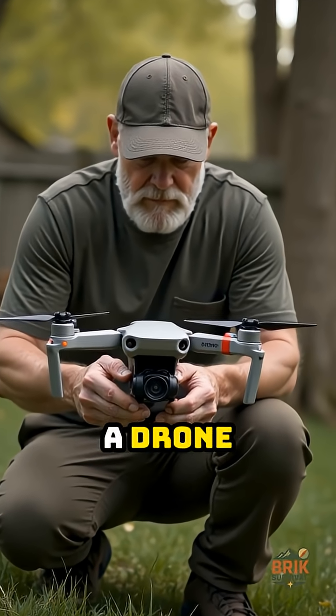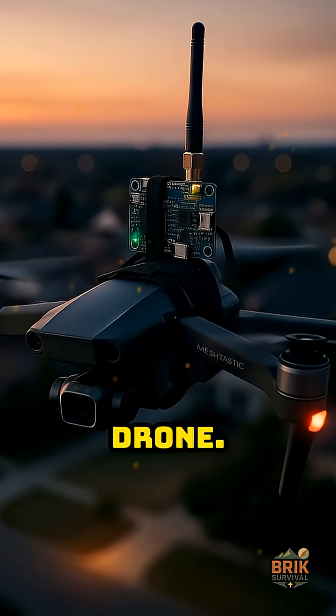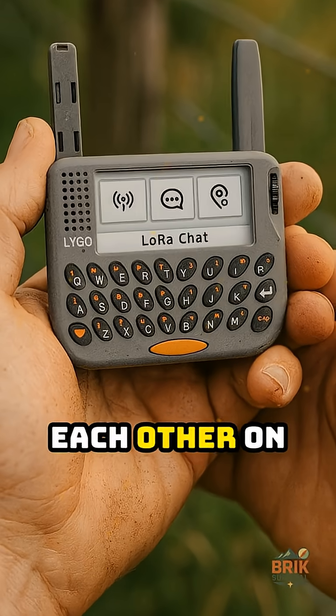Now the wild card: a drone repeater. A tiny node with its own battery strapped to a drone. When you put that a few hundred feet up, it can link people miles apart who could not hear each other on the ground.